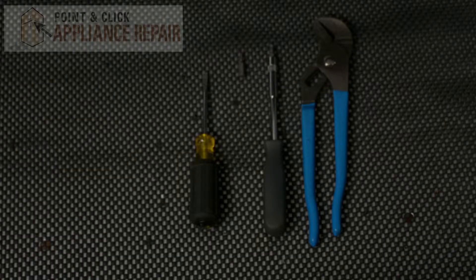For this repair, we'll be using a flathead screwdriver, a screwdriver with a VT15 star bit and a VT20 star bit, and a pair of channel locks.